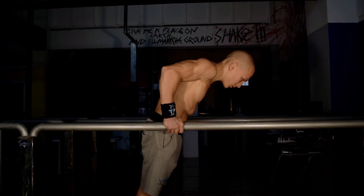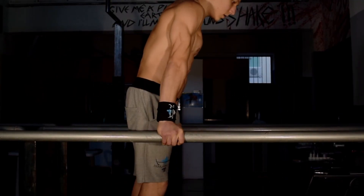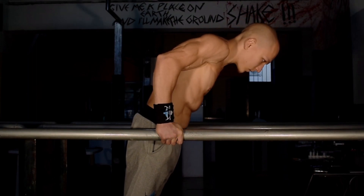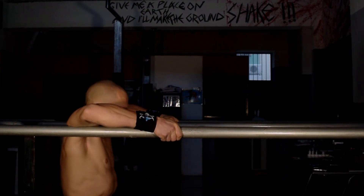Next we have the negative dips. The negative dips should be performed with a slight angling of the body, with a focus primarily on bringing the chest down while keeping it forward of the wrists. At the same time, it's vital that we maintain scapular depression as much as we possibly can as we come down.